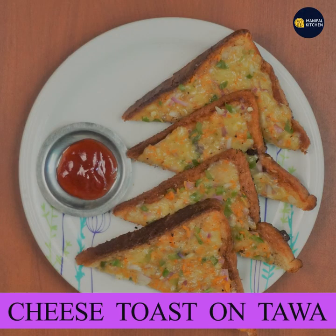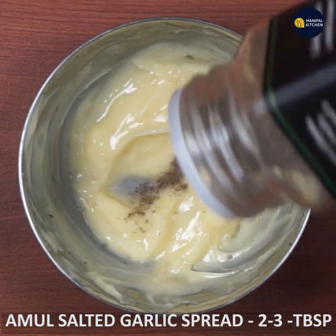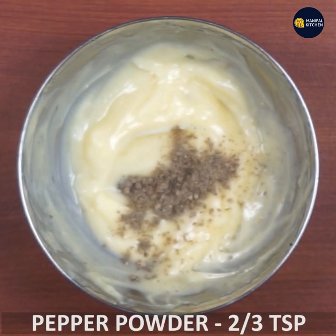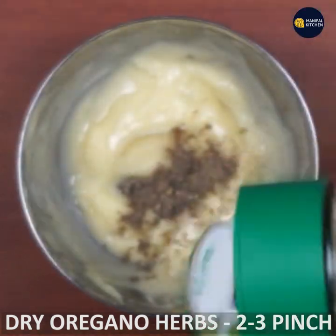I am going to add cheese toast to the top. I will add 4 bread slices. Add 2-3 tbsp of garlic butter, 2-3 tbsp of pepper, and 2-3 tbsp of oregano herbs.